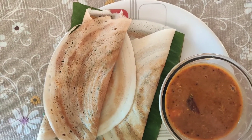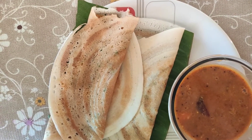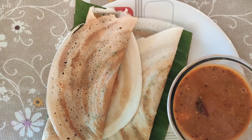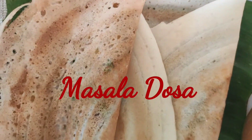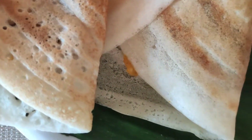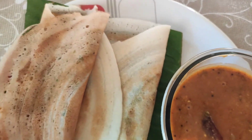Hello guys, welcome back to my channel! Today I have brought another authentic South Indian dish — it is the masala dosa. It is loved by everyone and can be served either as breakfast, lunch, or dinner. So without wasting any time, let's get started with the recipe.